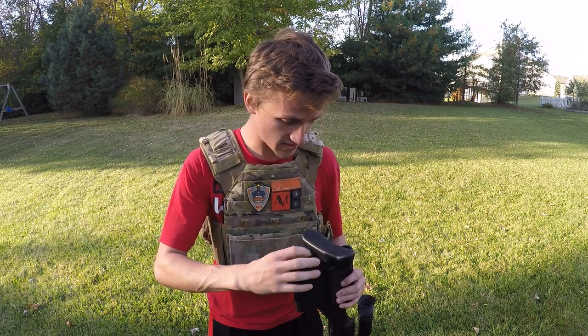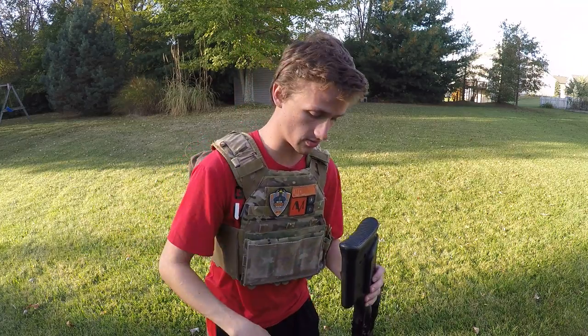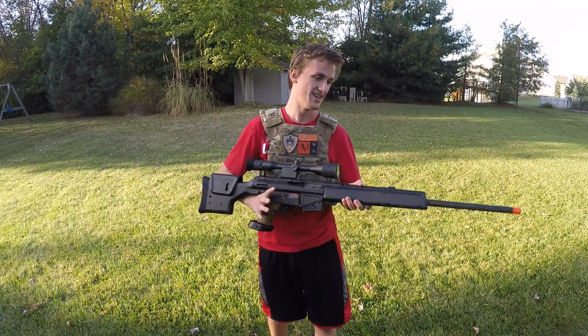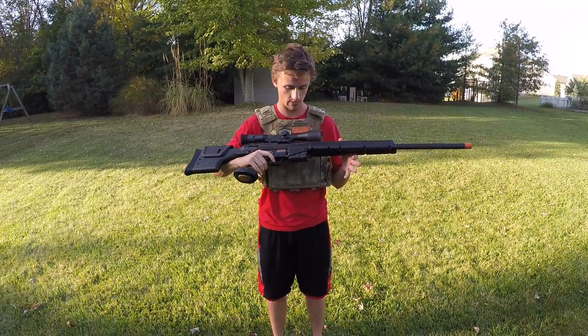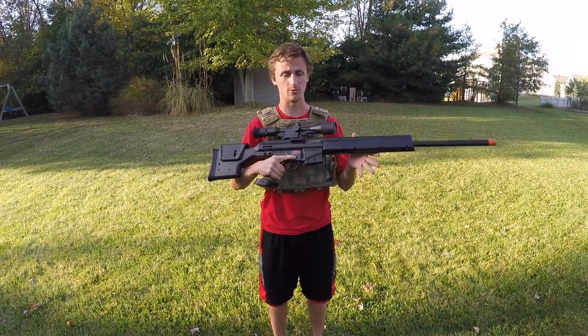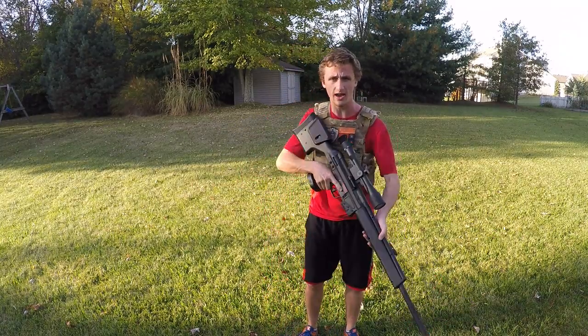So I hope you guys really enjoyed this video. I believe this gun is absolutely beautiful — you can actually pull this stock completely off if you want to. This is probably one of the top sniper rifles I've ever been able to handle in my life, and I am absolutely in love with it. Thanks for watching this review of the Tokyo Marui PSG1 — I will see you guys later.